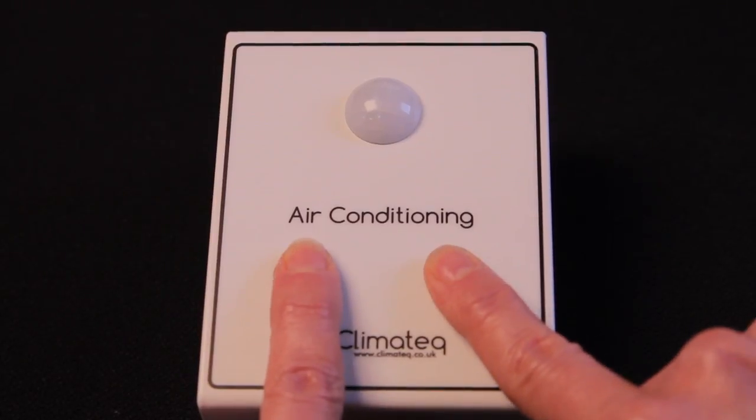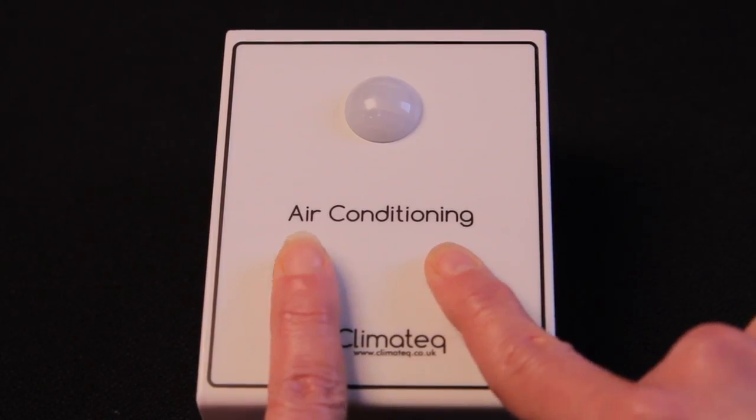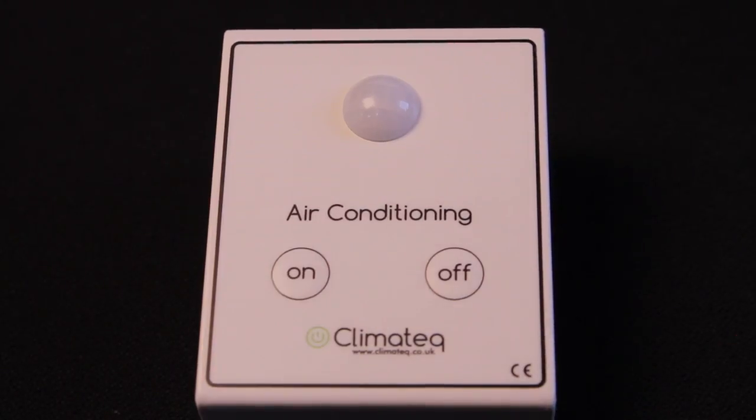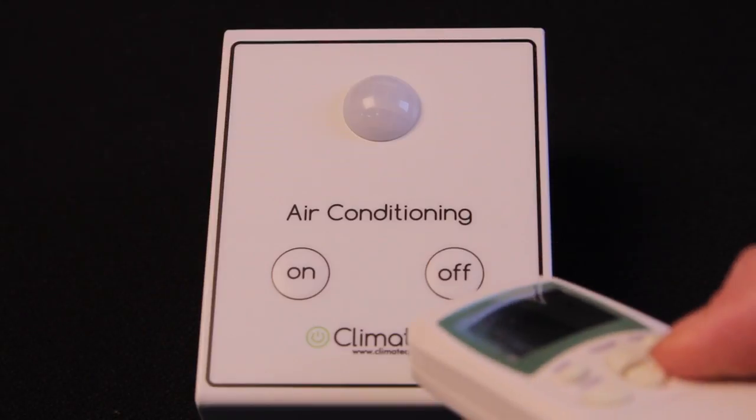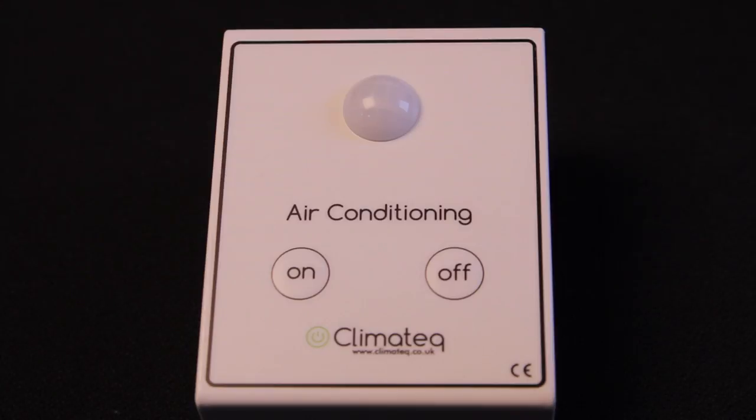There is an immediate short beep. Continue to hold both buttons down for a further 5 seconds until there is another beep. The attendant is now in teach mode. Immediately point the remote control at the dome of the attendant and press the on button, then the off button. There will be three short bleeps to confirm that the infrared commands have been received and programming is complete.